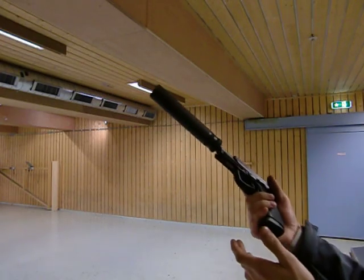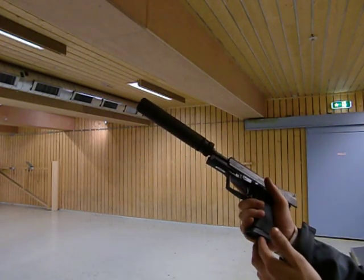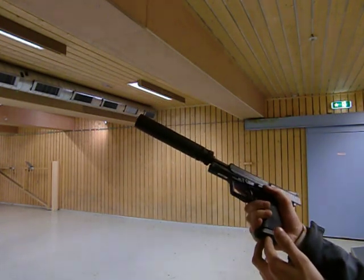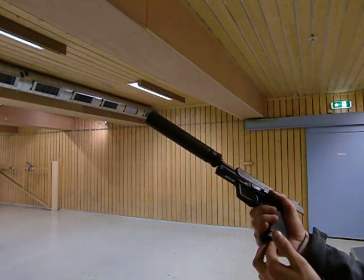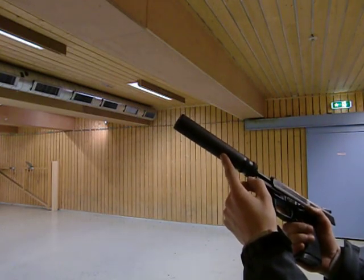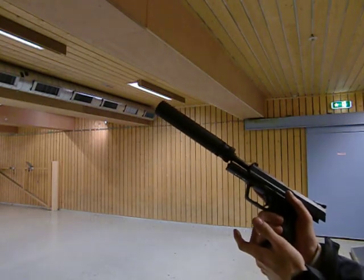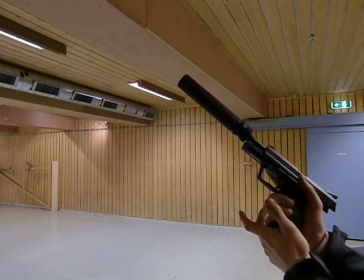By the way, the weapon I'm firing is a USP 9mm SD from Heckler & Koch, and the suppressor is a Brugger & Thomet Impulse 2A. And that's all from Exxon00 — see you next time.